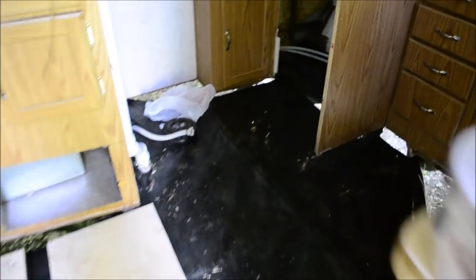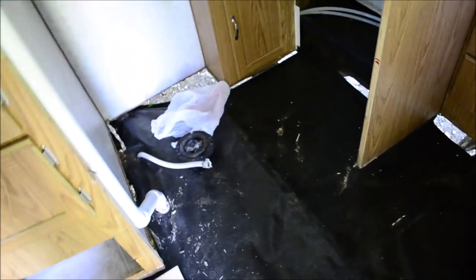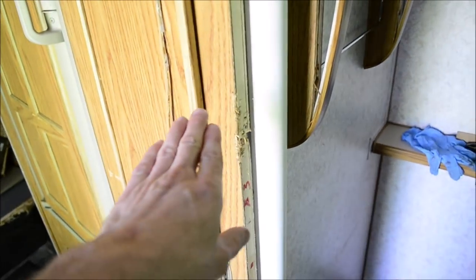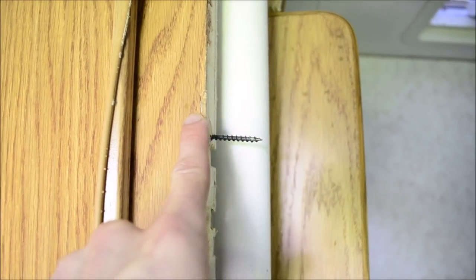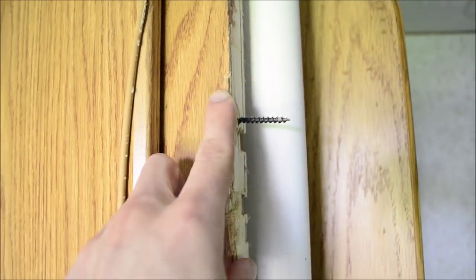I also took out the door frame here — that was a pain to get out. This side came out easily, but this side was ridiculous. They have these screws going from in here and into the door frame. Why? I had to pry those off and wreck these edges a little bit. There's obviously no way to get to those screws from the inside without taking all this out.